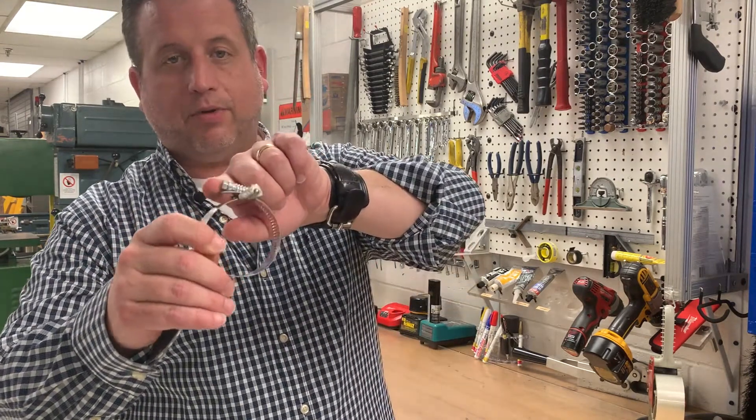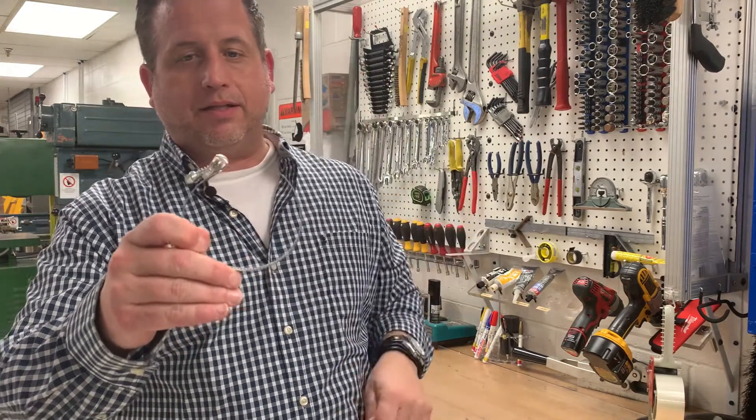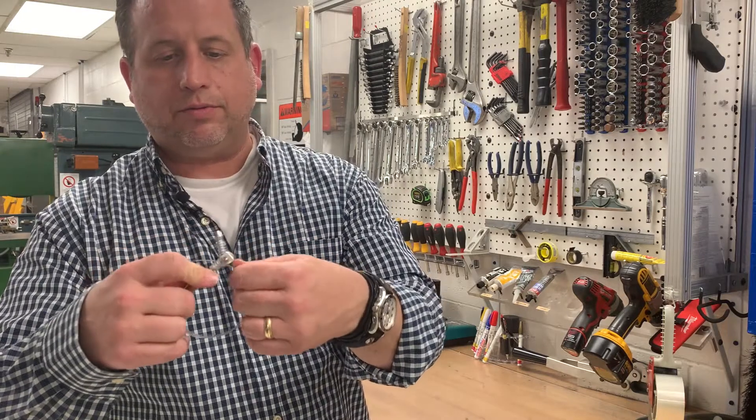The cool feature with the Snap-Lock Quick Release is you pop the screw for immediate disengagement. You close the screw for quick engagement.